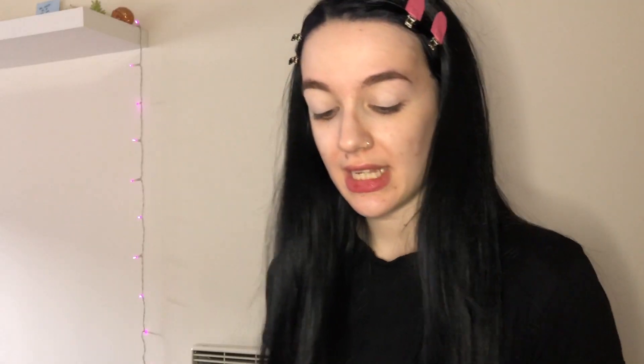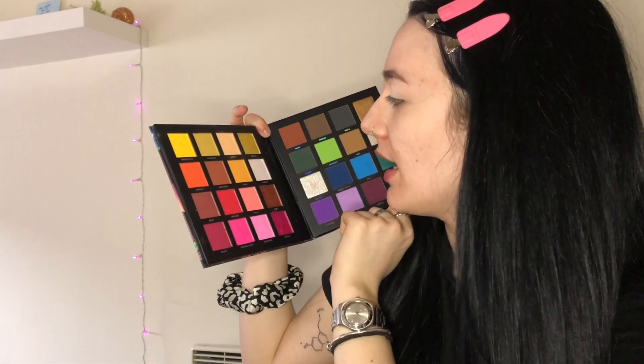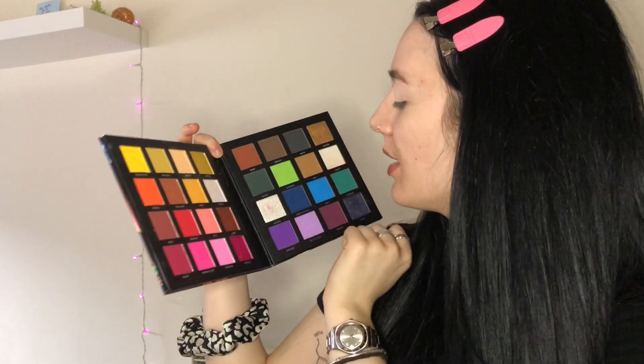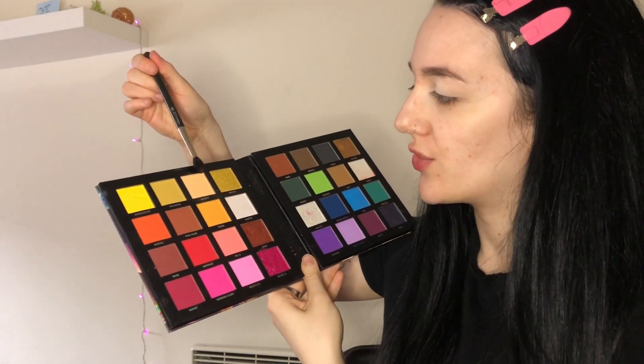I'm gonna start by priming my eyes using the Revolution Conceal and Define concealer in the shade C1, and slightly setting that with a powder. For today I'm gonna use the Me Myself and MMMMitchell palette and stick to the more neutral shades like Man Made, Modest, and Monday — brownie warm nudes. I'm gonna start off with the shade Modest on a MAC 224 fluffy brush.